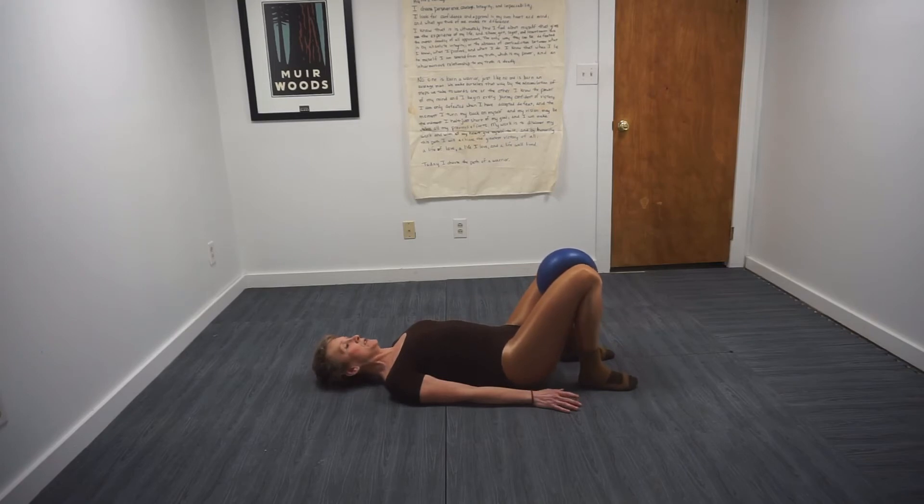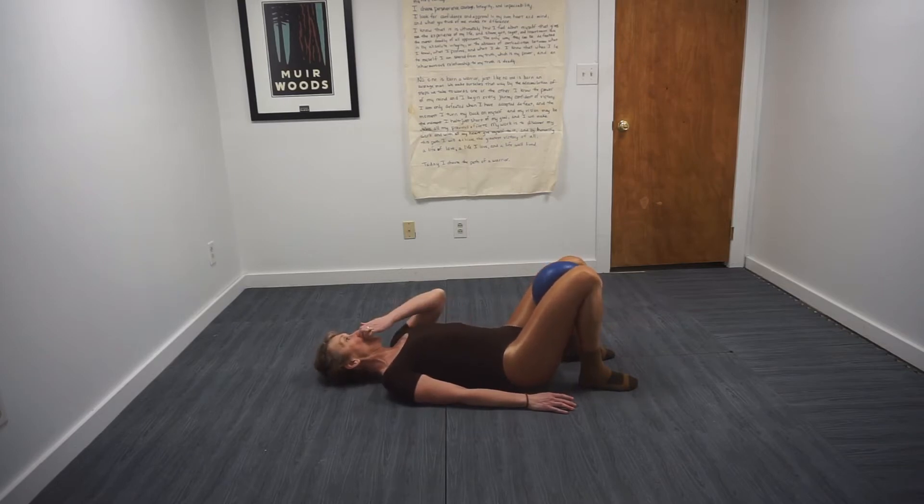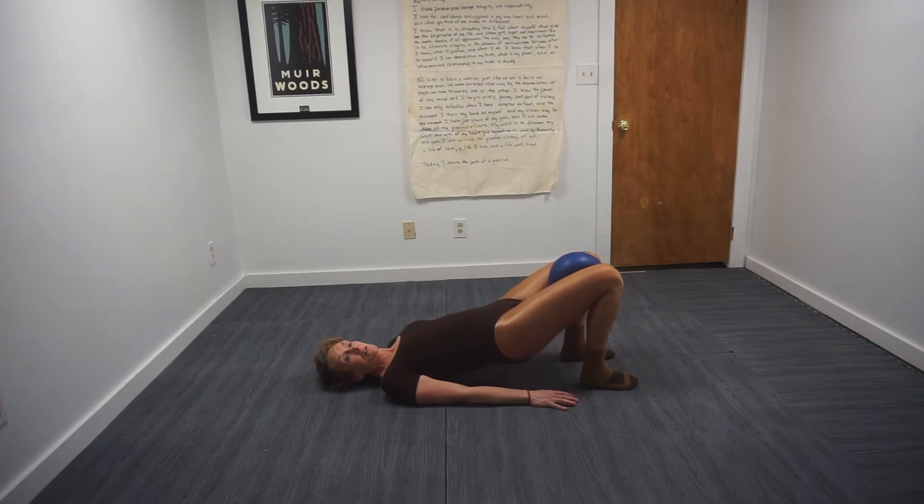Heels close. Again, squeeze the ball — and I should say this — the ball or pillow should be just above the knee, between the knee and the hip, not right at the knee joint. We do this to engage the abdominals. Belly button in, draw the abs in.